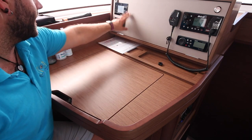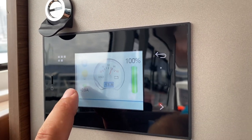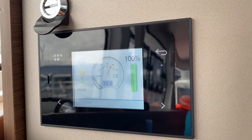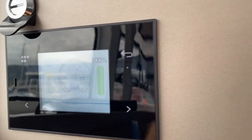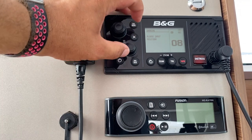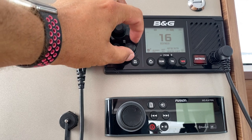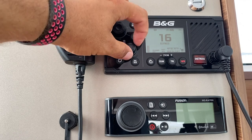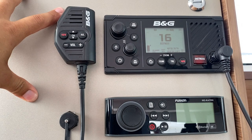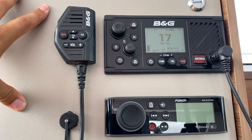Here you can see the panel for the main power system and the VHF. The power system will show you the level of the batteries and how much is being used or gained at the moment — when it says plus 0.9 amps, that means it is charging at 0.9 amps and we are currently at 100%. The VHF radio is also located here at the nav station. To turn this on, hold the power button. You can change your channel by rotating this knob and your volume by this one. Push in and turn to adjust the sensitivity. The international distress and calling channel is channel 16, and most marinas and port authorities around Croatia are on channel 17.